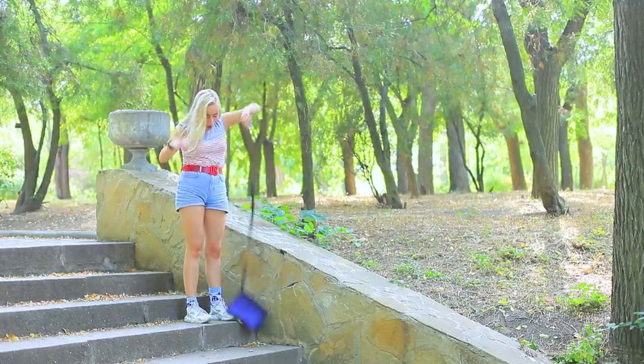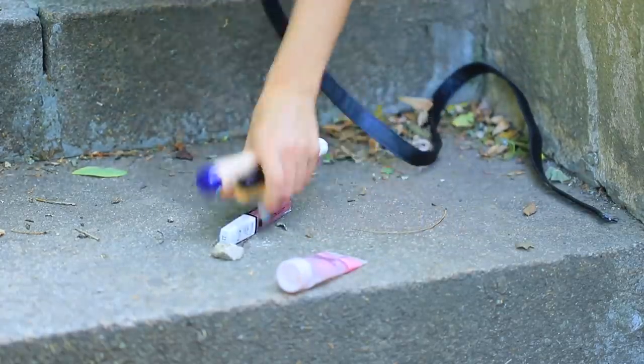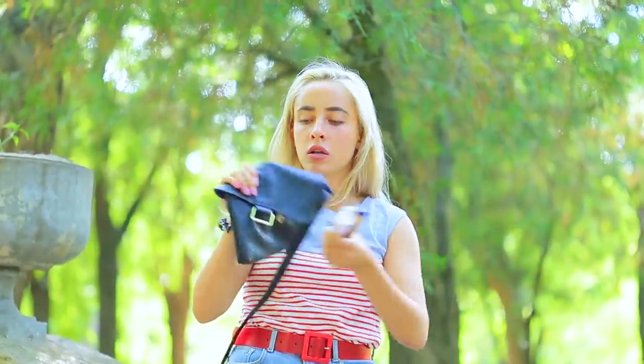My bag is on its last legs — I'm so sad! Unless... I can just improve on the design!